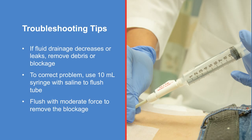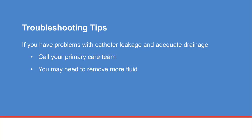If you experience decreased fluid drainage or a leak, there may be debris or a block in the catheter. To correct the problem, use a 10 milliliter syringe with saline to flush the tube. Be sure to flush with a moderate amount of force to remove the blockage. If you have leakage in your catheter but still have adequate drainage, call your primary care team — you may need to remove more fluid.